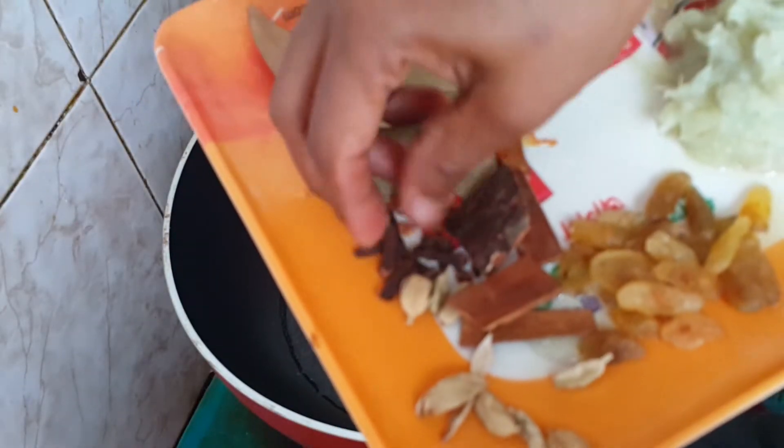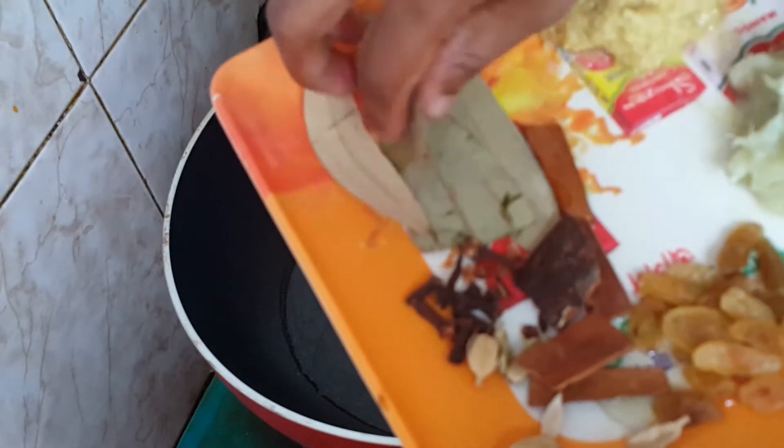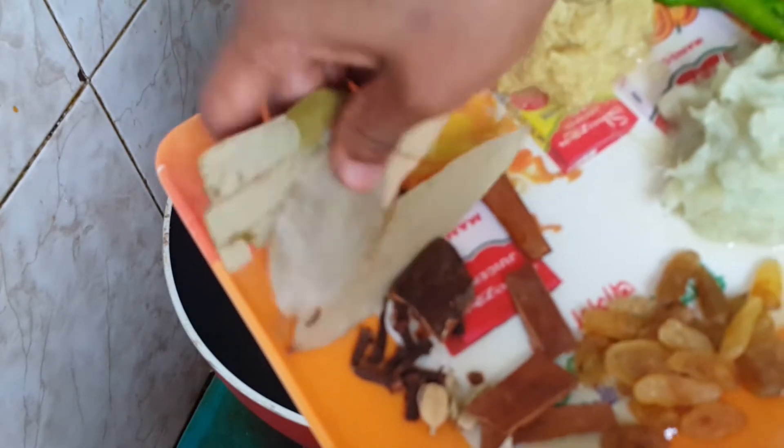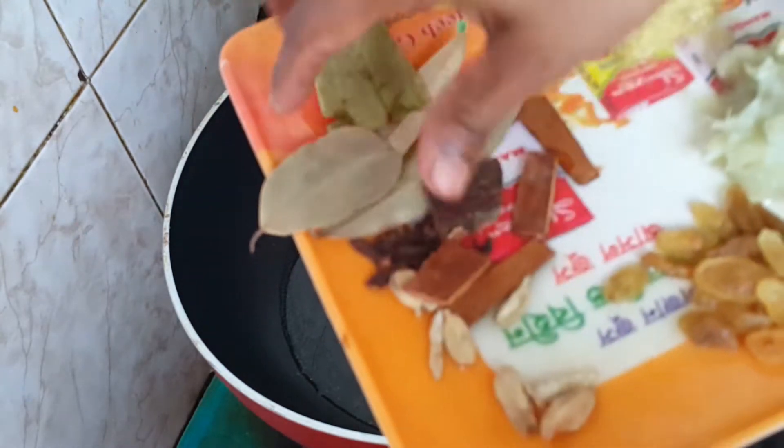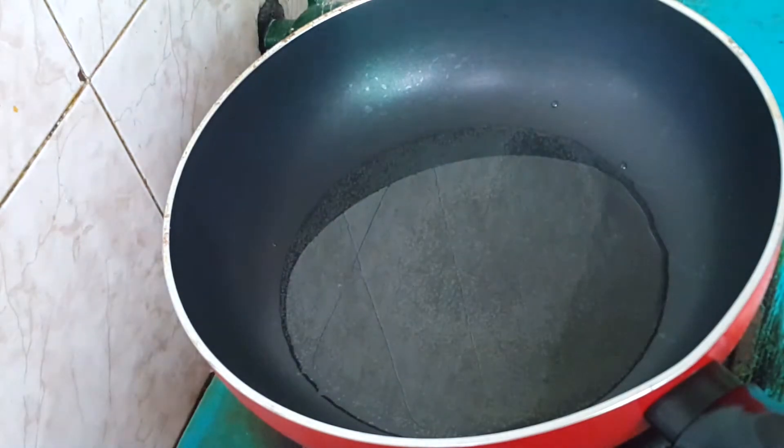We have to look at the center right here, so we will take the center right here. I'll give it to you now.